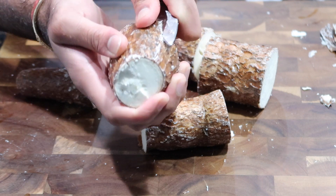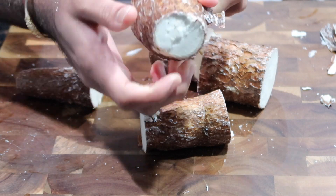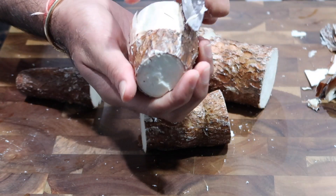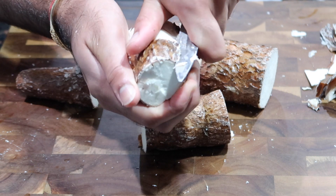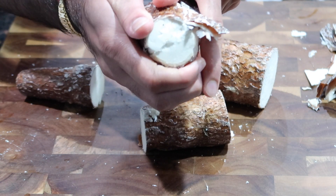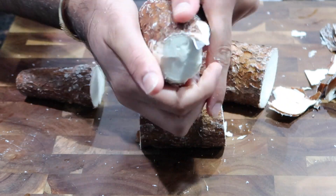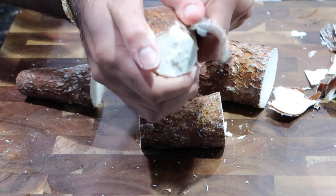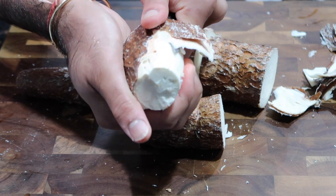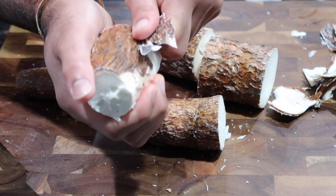Once you pick a good cassava, bring it home, chop it into pieces — cut off the ends and chop it into big chunks. Then take a small paring knife and very carefully score it on one of the edges, which allows you to peel off all of that skin. If you don't want to buy fresh cassava, you can buy the already bagged and frozen version from your grocery store's freezer section — that cuts down cooking time by a lot.